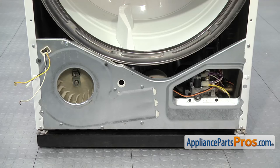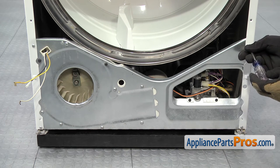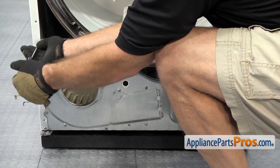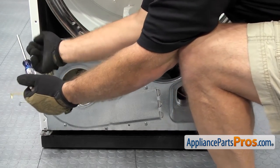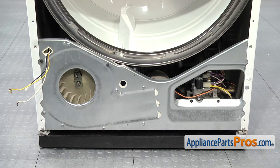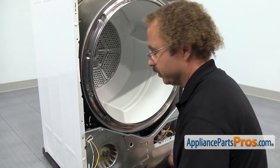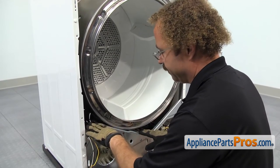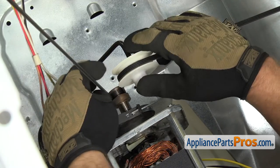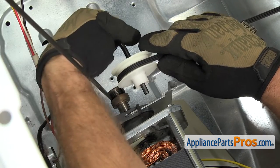Now that we have the front panel off, we're going to take the drum out. In order to do that, we're going to take these two screws out on the cabinet and disconnect it from the support bulkhead. We're going to use our Phillips screwdriver to take them out. With the screws out of the way, we can reach in and take the belt off the pulleys. We're going to reach in between the drum and this bulkhead — you may have to lift it up a little bit to make some room — and grab the idler pulley and pull it down towards the bottom of the dryer.